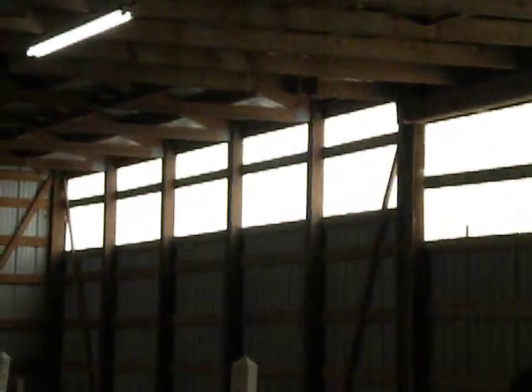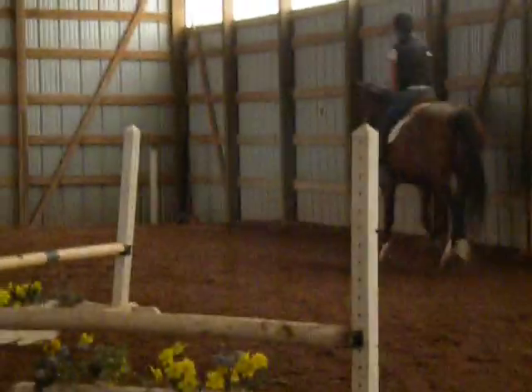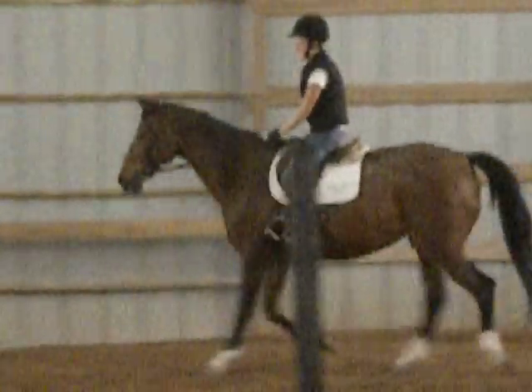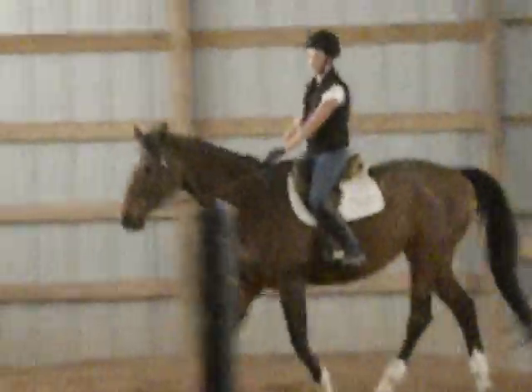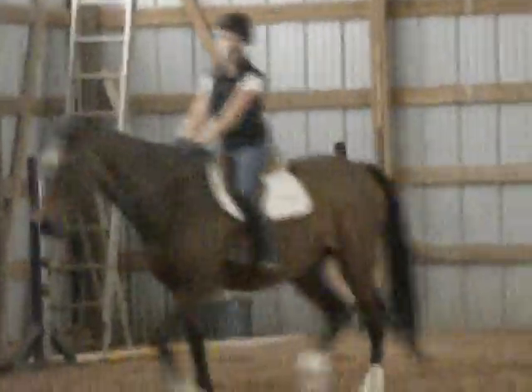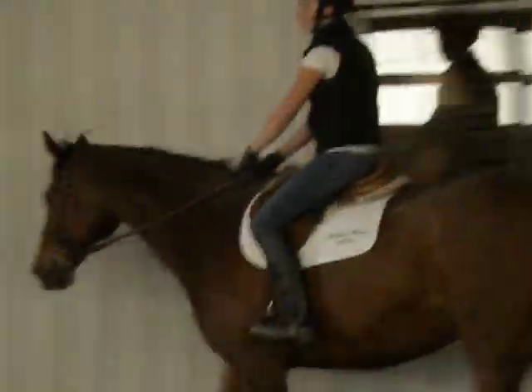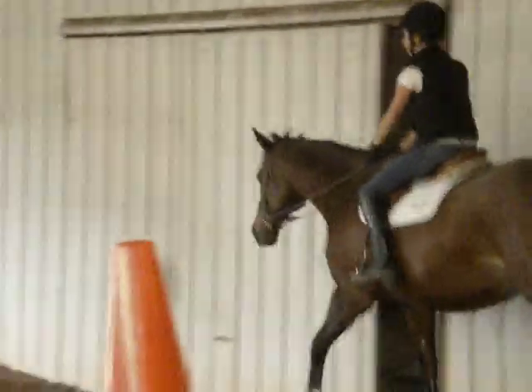Lift up that toe, really grip with that lower leg. Let's go to a sitting trot, nice and slow. Sit up straight — there, that's better. Now keep your elbows bent just a little bit more, bring them back toward your side. There, that's better — that makes you look like you have a softer hand. And posting trot.